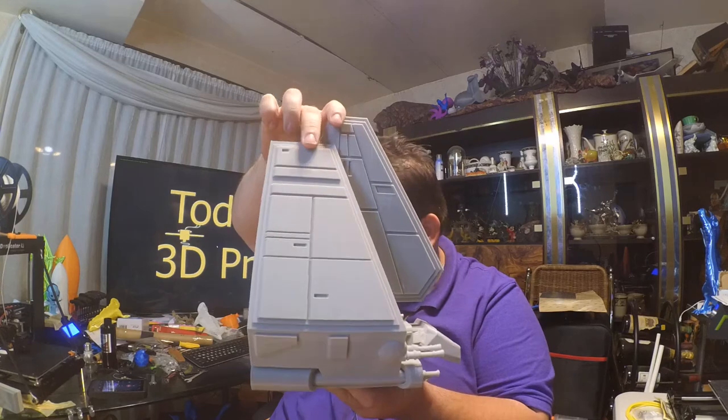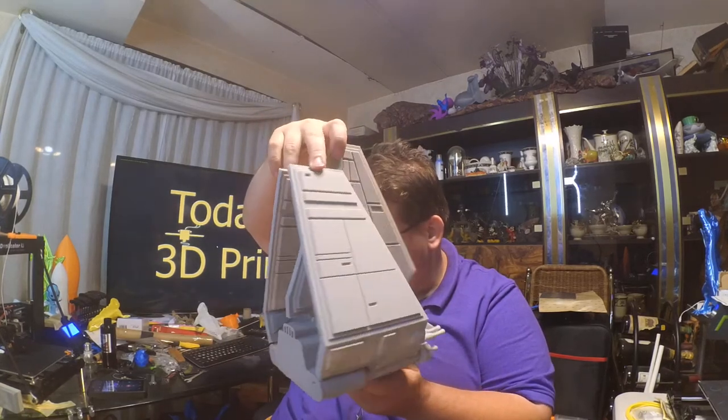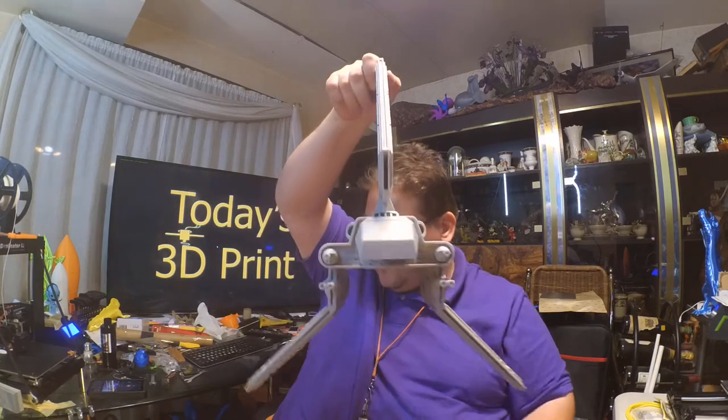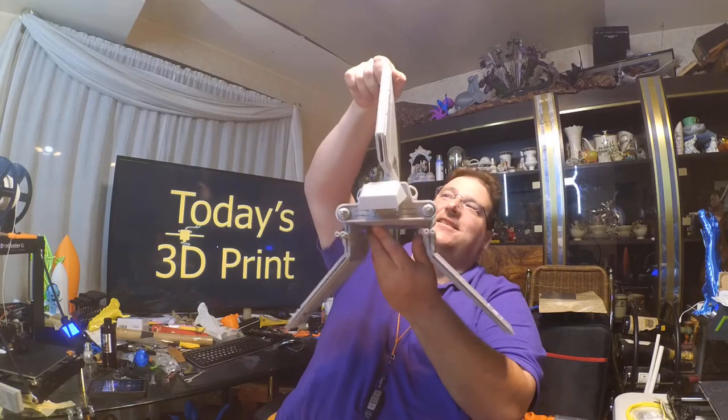There it is — the Mars Shuttle. And the wings work. This thing is amazing.